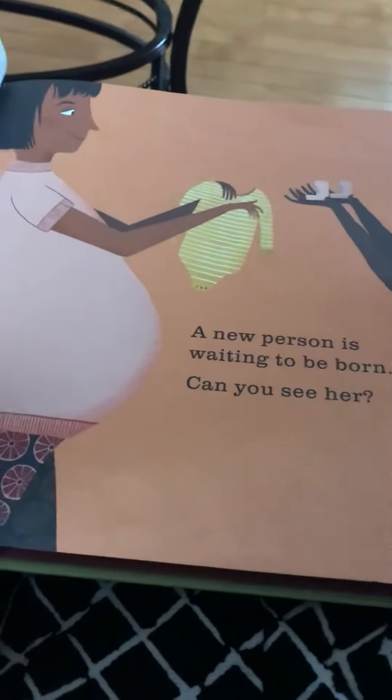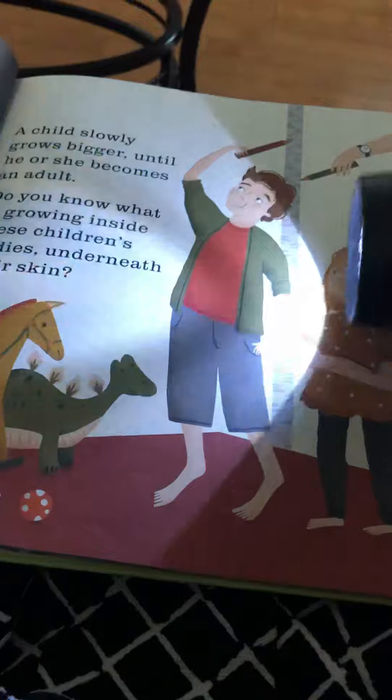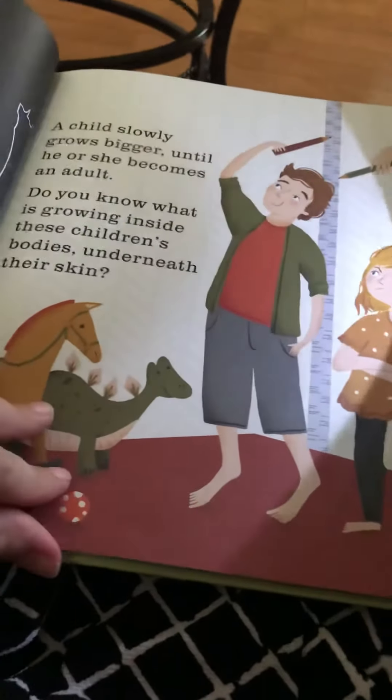A new person is waiting to be born. Can you see her? There she is.